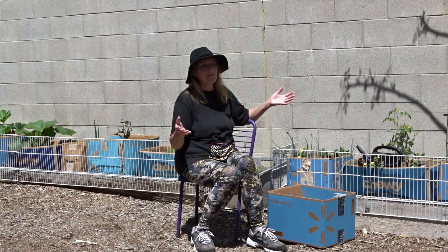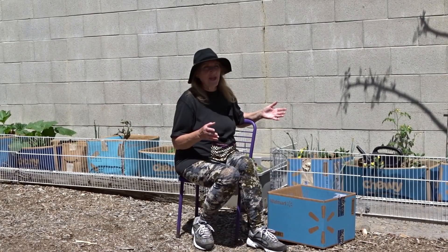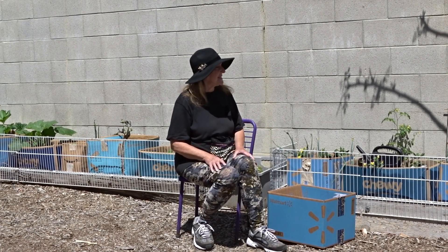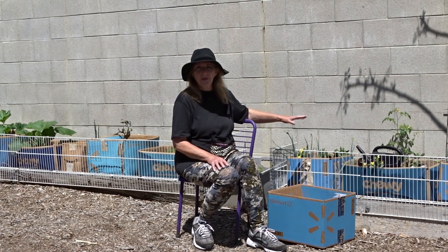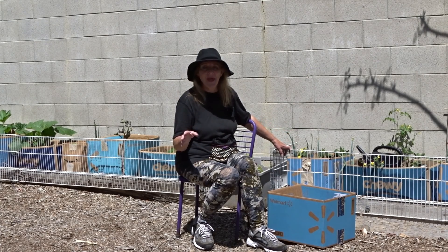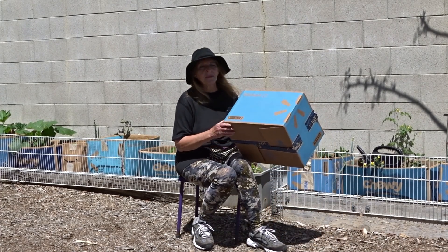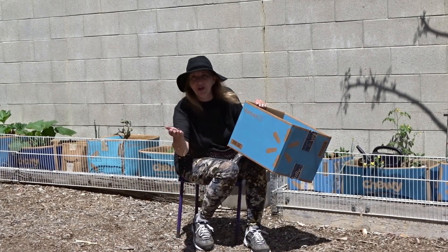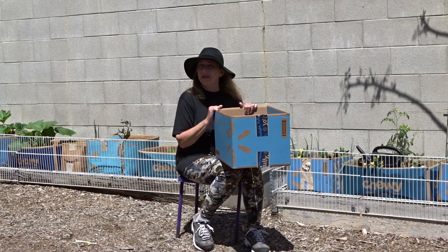They're free and almost everybody's got them. If you don't have them, you know where to get them. They are going to break down — they're good for one season only; I don't even know if they'll last the whole season. But if they grow for three to six months, that's perfect. Then the cardboard returns to the earth, just like wood chips — it's going to return a whole lot faster, but in the meantime you're growing in it, and then it will turn into soil.